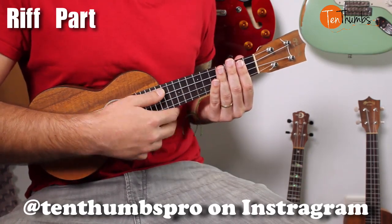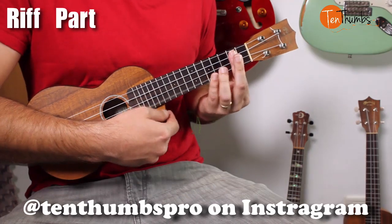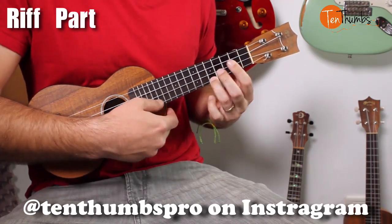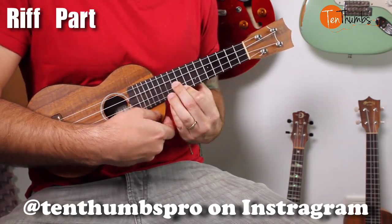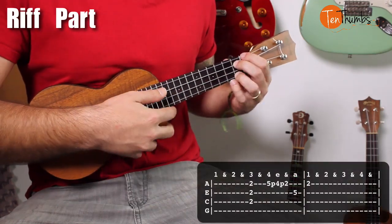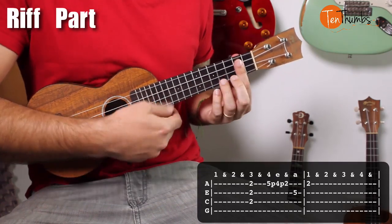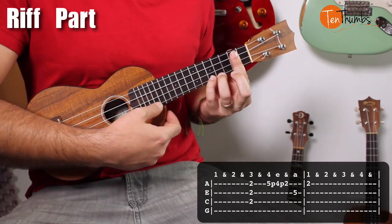Okay, so once we get through that finger picking part, we get to the riff. The riff is going to sound like this. You're going to take your bar and bar the second fret again, but you're only going to play those first three strings. And you have to do this double pull off.